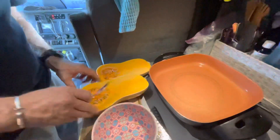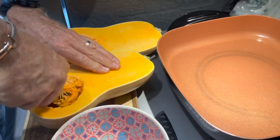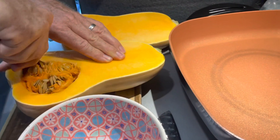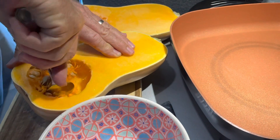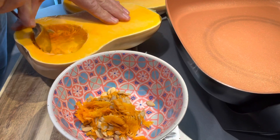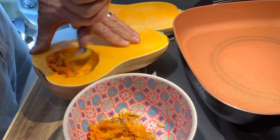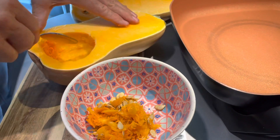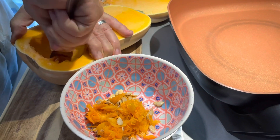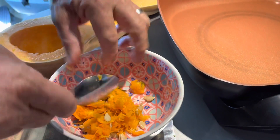Scooping these seeds out of here, scooping out this seed area, getting out the seeds and the pulp. And what I like to do is pierce the flesh a little bit so that it cooks a little better.